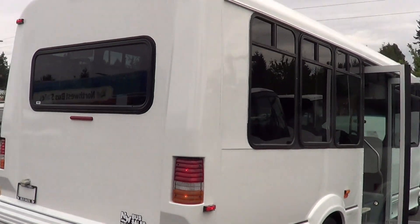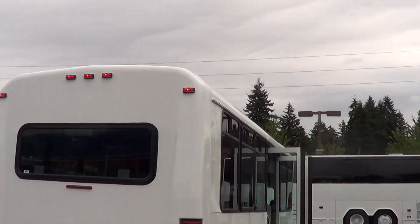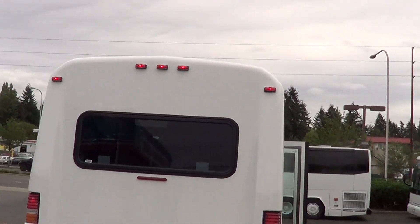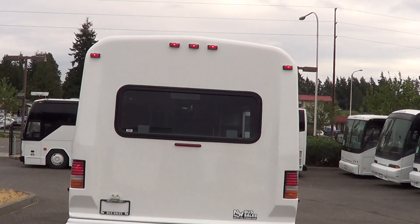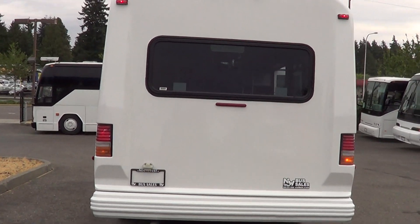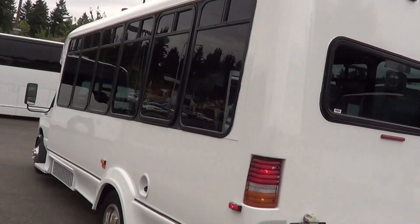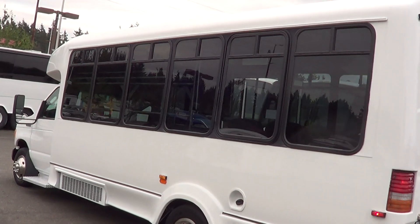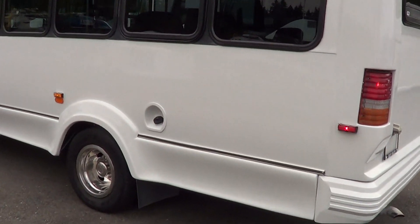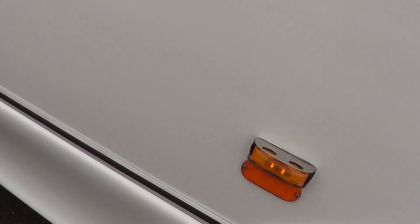New exterior paint, stainless steel wheel covers — this thing is looking really good. LED clearance lights up top with the hazards on. The new paint really made this thing look sharp. Blacked-out windows give it a pretty tight look.